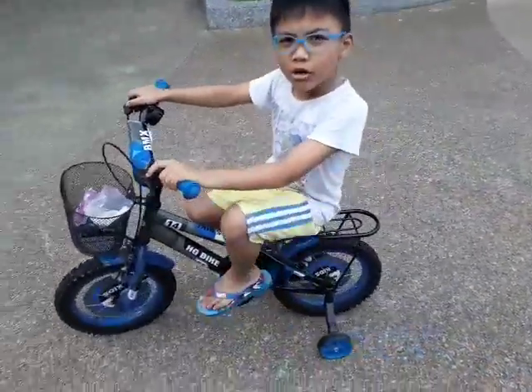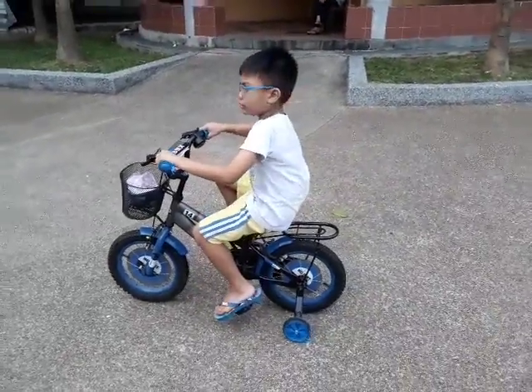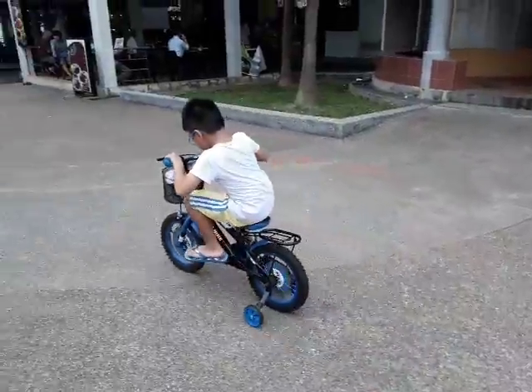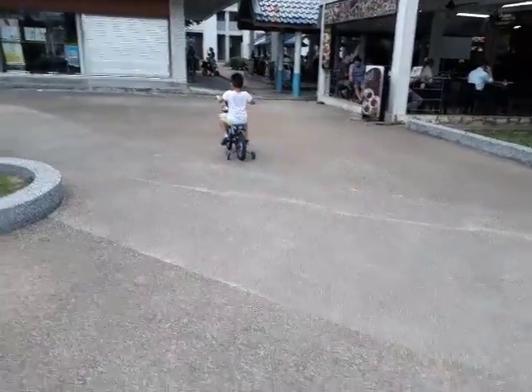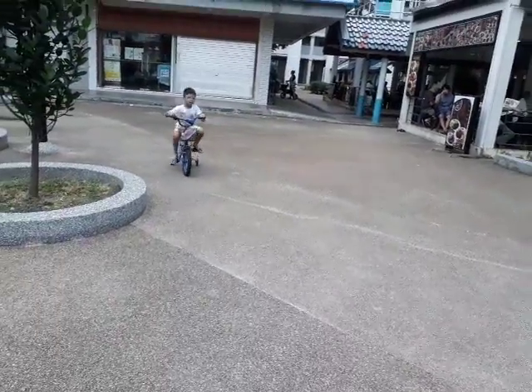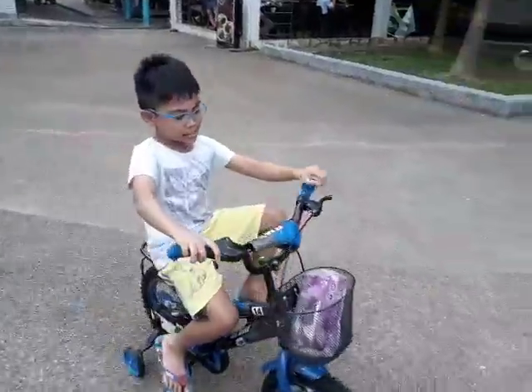Now it's going to be no light, no pedal. Okay, let's go. Boop, boop, boop, boop, boop. Boop, boop, boop, boop. Now boop, boop. We're going to go a little bit tricky.